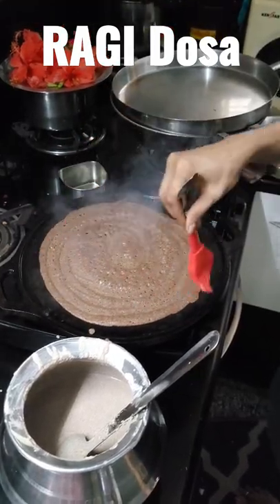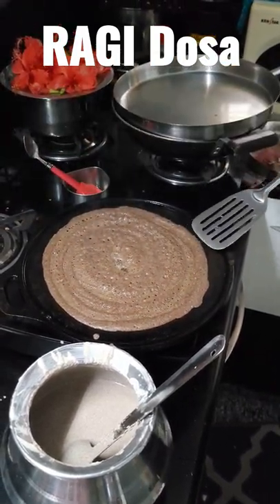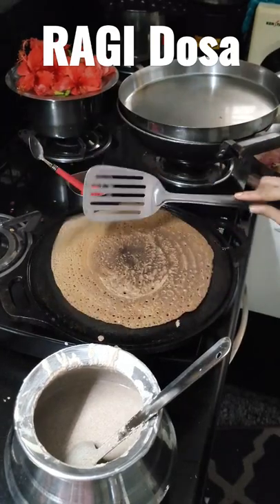Turn it to the other side with a turner tool and heat for one minute. After that, the healthy ragi dosa is ready to eat with beetroot curry. Like and subscribe to my YouTube channel, Preetham Cooking and Technology Unbox Therapy.